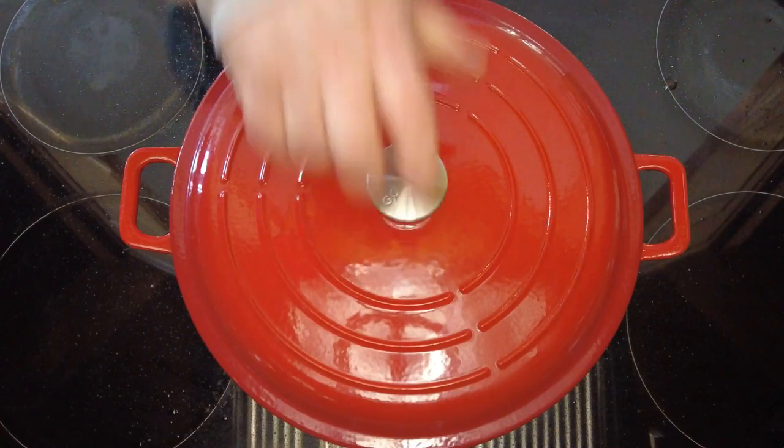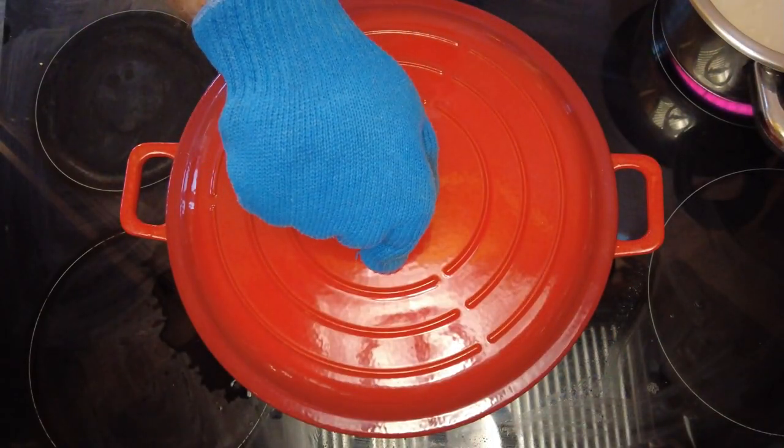Now we're going to decrease the heat to low, pop the lid on, cover it, and let it cook for 45 to 60 minutes.